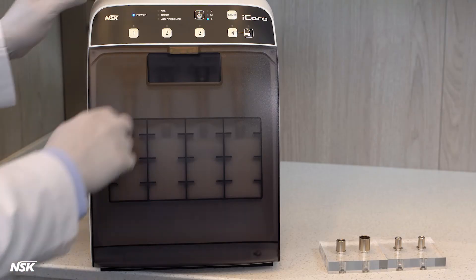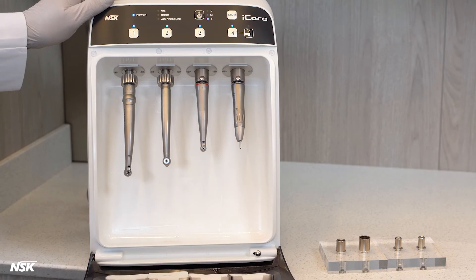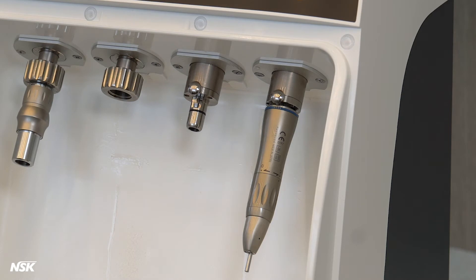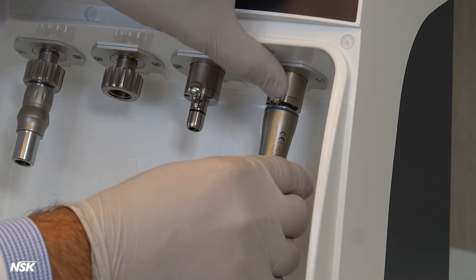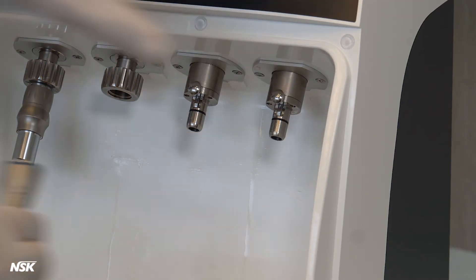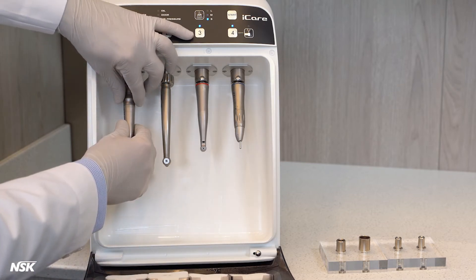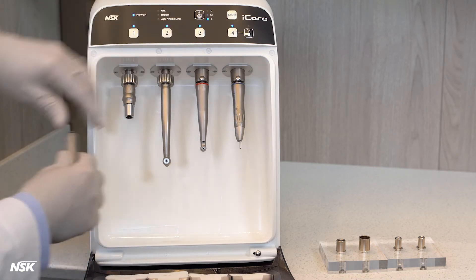It is now safe to open the front door, take out the handpieces, and prepare for bagging and autoclaving. For E-type handpieces, press the lock button with one hand and pull the handpiece with the other. Unscrew the direct connect air-driven handpiece, and use both hands to pull back the PTL adapter sleeve and pull out the high-speed coupler type handpiece.